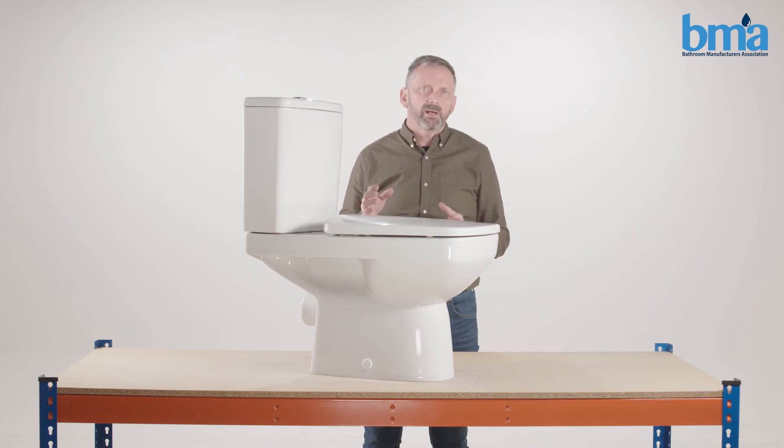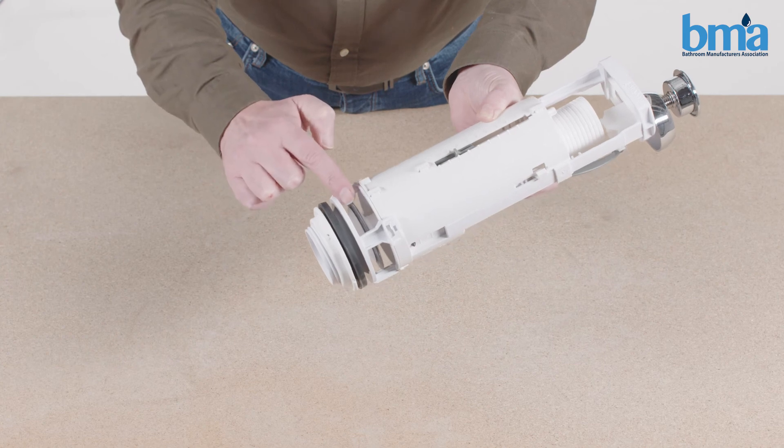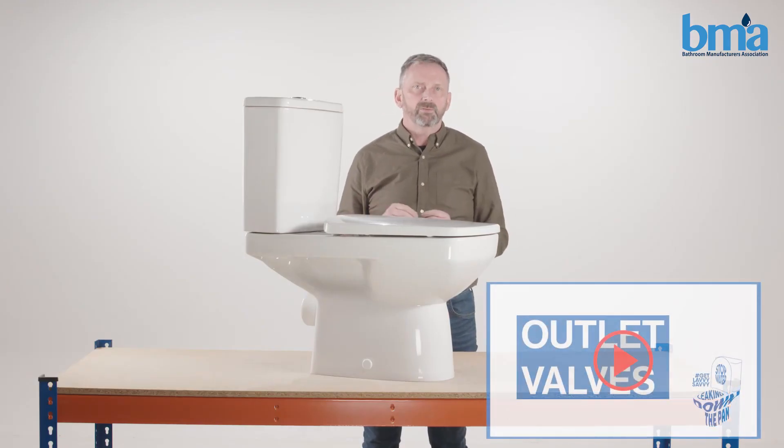If the water is not running down the overflow you are likely to have a sealing problem. For more help with this please watch our outlet valves video.